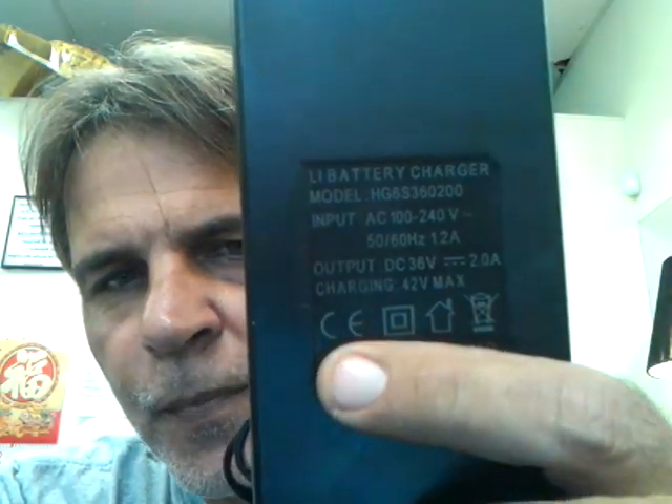One of the things that we're going to talk about that concerns me is the chargers themselves. I had a customer come in, and I'll just show you the charger. Here's the back of the charger. If you notice, all you see is CE approved. You do not see what's called UL approved, which means it's Underwriters Laboratory listed. UL has very strict guidelines. CE does not.